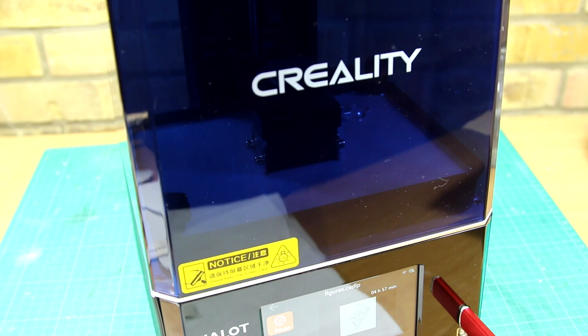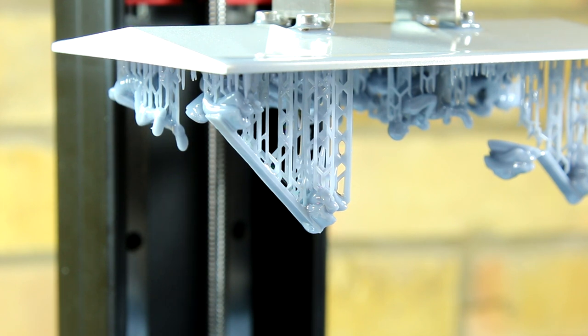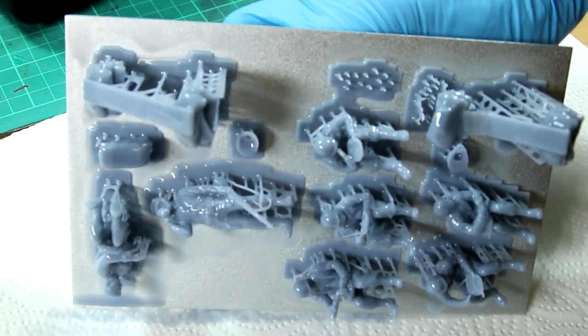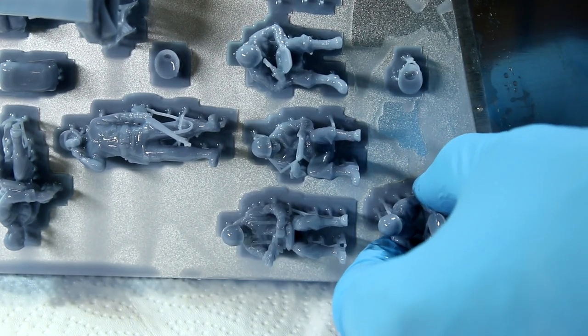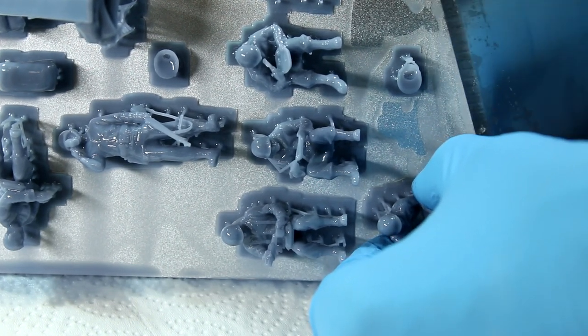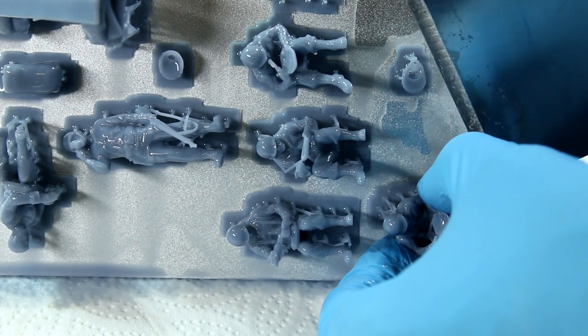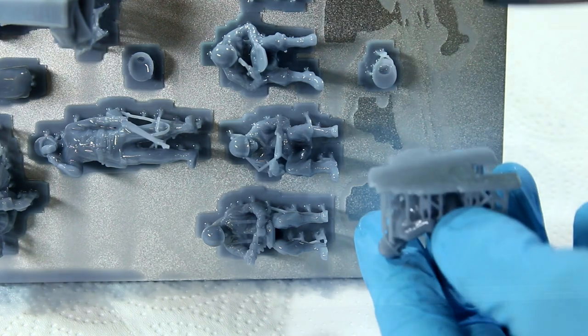A few hours later the printer will beep to tell you it's finished, and when we remove the cover we can see our hopefully complete builds hanging down from the build plate. This is where the metal spatula comes in handy — at this point you need to be very careful with resin. You need to be wearing gloves, eye protection, and definitely a respirator. You do not want to be breathing in the fumes from this resin. At the moment these resin prints look quite ugly and lacking detail, purely because they're still covered in a residue of liquid resin — once cleaned in IPA they will look a lot better.